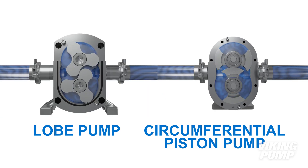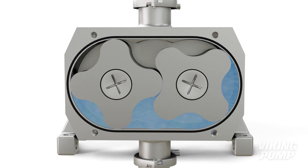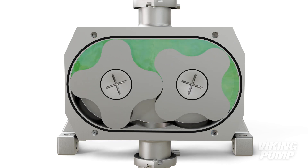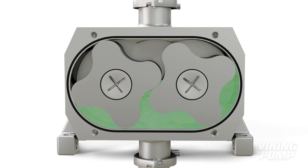Both are rotary positive displacement pumps with non-contacting rotors. Both are commonly used for food and beverage applications, where the pumps require frequent cleaning or need to meet third-party sanitary standards like 3A.